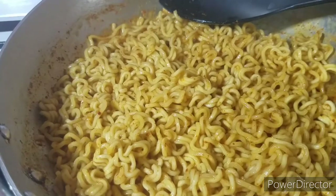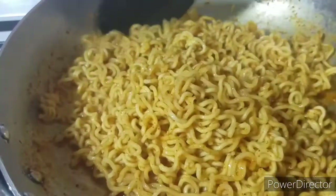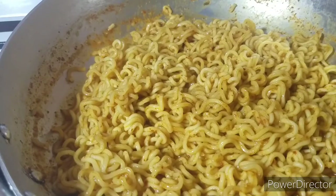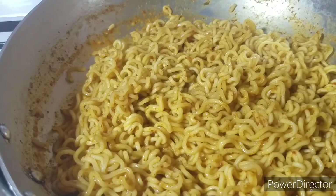And then I'm done. We are going to turn off the heat. This is a very simple way of making noodles. Thank you guys so much for watching, please like and subscribe, follow me on Instagram.